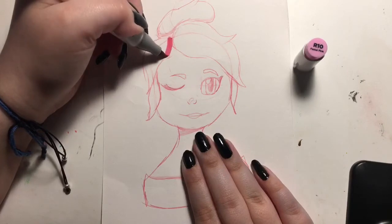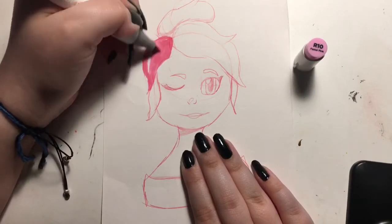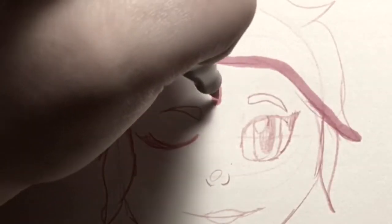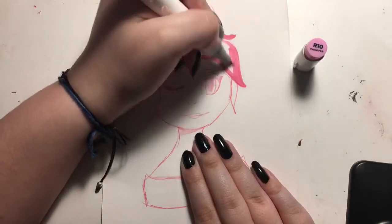There you go! I just did that so you guys could see the color — there's the color. And this is where I rebel and go outside of my sketch. I know, I'm wild.